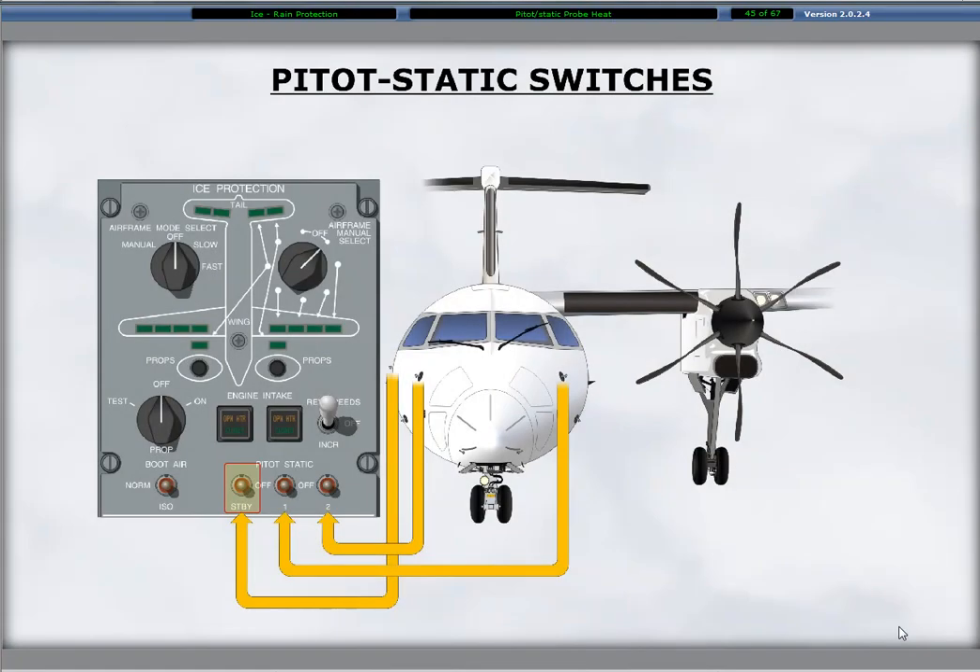Integral heating elements in the pitostatic probes prevent ice from accumulating. The three probes are located below the windshields on the aircraft with number one on the left side, number two on the right side, and the standby on the right side behind the number two probe. Switches labeled pitostatic control the activation of the heating elements and are located on the lower section of the ice protection panel. The switches are two-position toggles with labels indicating the off position and identifying the switches from left to right as standby, one, and two.